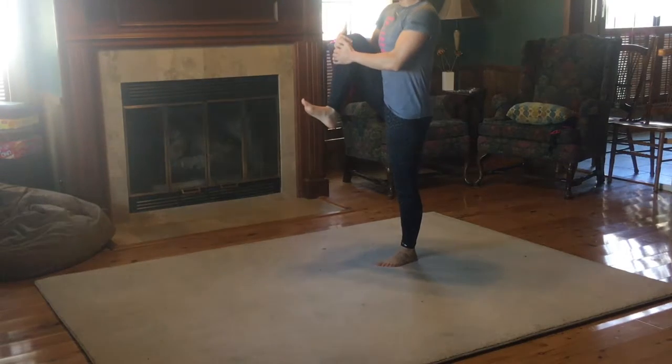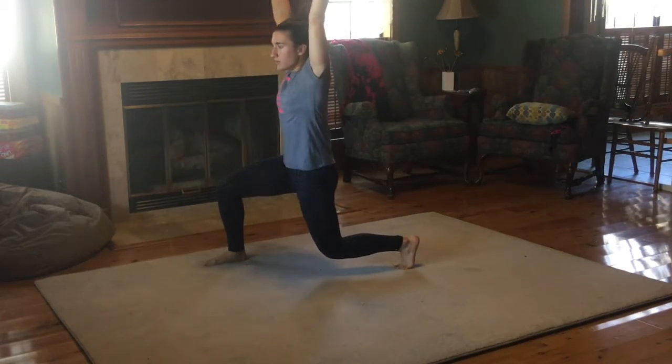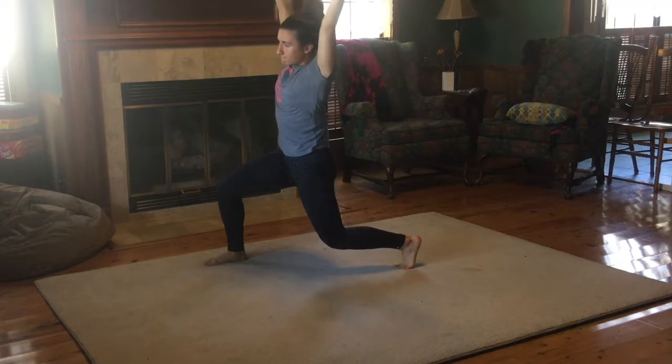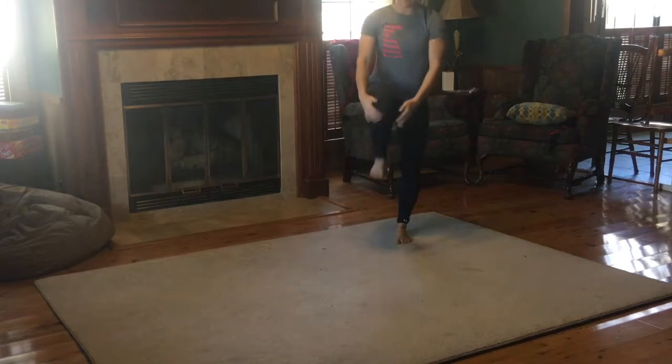All right, so I'm going to hug my knee into my belly with a flexed foot, step out and wide into the bottom of my lunge, bring my arms overhead, reach off to the side, and then come back to neutral. Same thing on the opposite side, and then come back to standing.